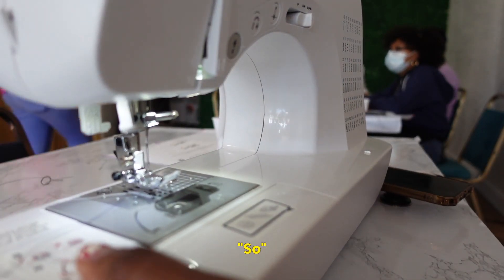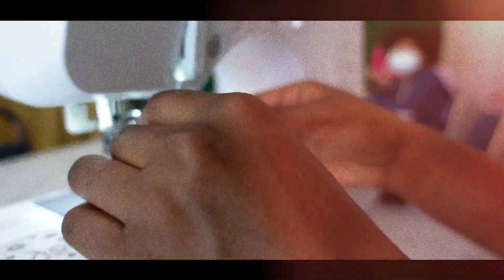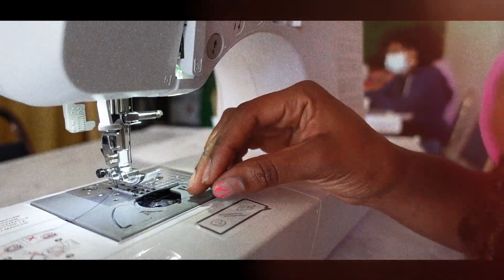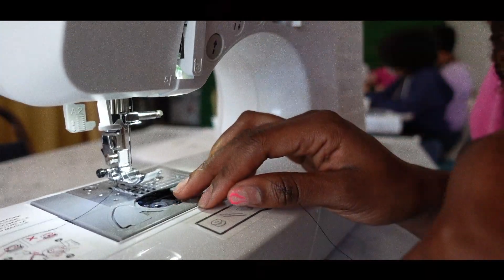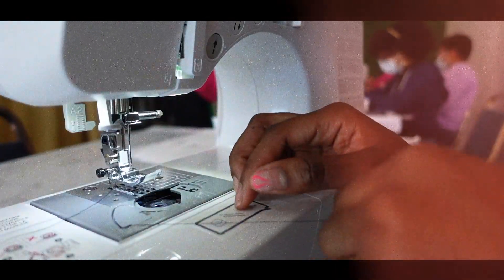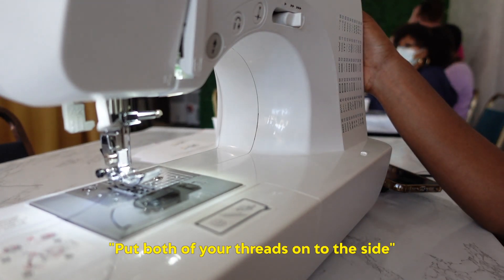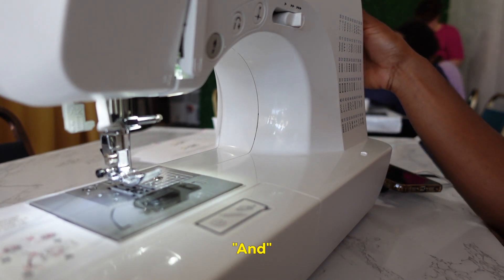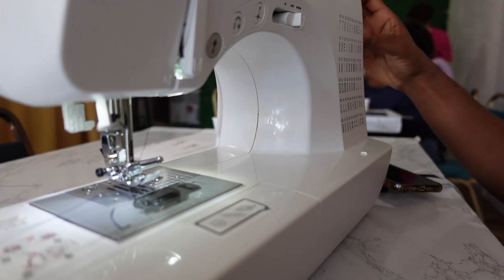I'm going to show you how to put your bobbin properly in the machine. Take your hand wheel, put both of your threads off to the side, take your hand wheel and turn it towards you, turn it until the needle goes all the way down and back up. Just do it one time.